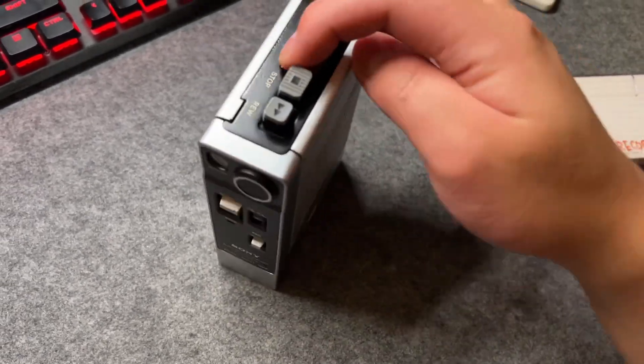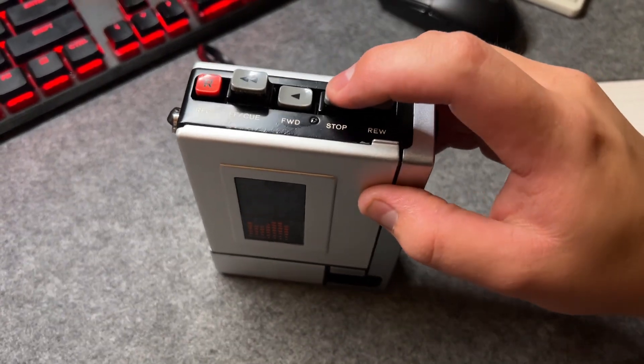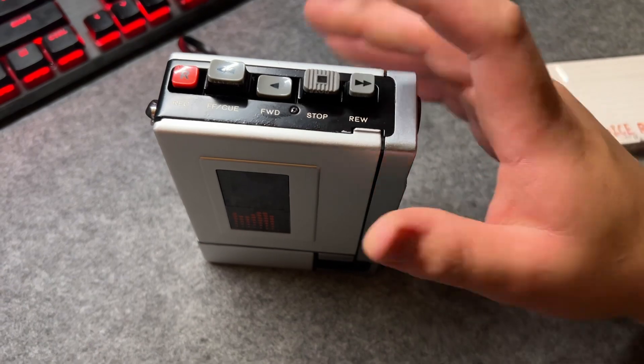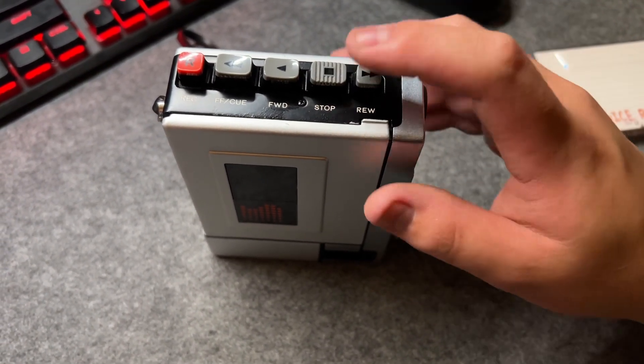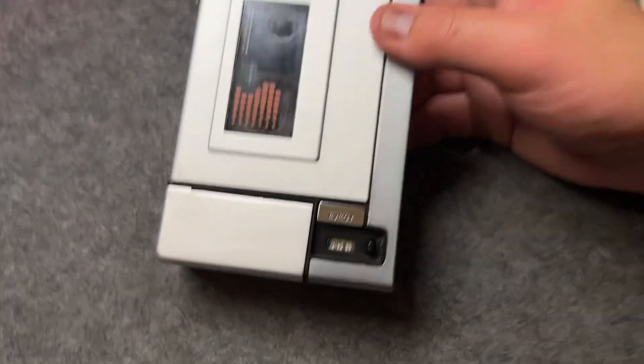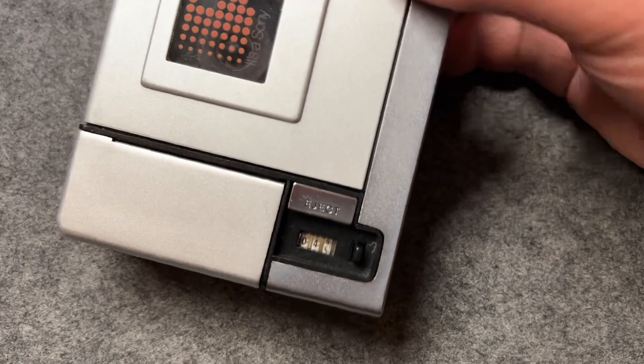It still runs perfectly and records good quality sound. Now let's hear some examples. When you stop recording, press the stop button, then look at the counter and press rewind.